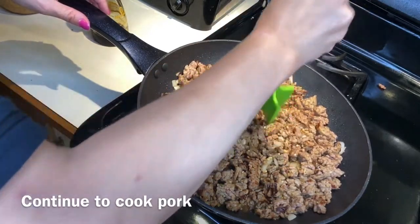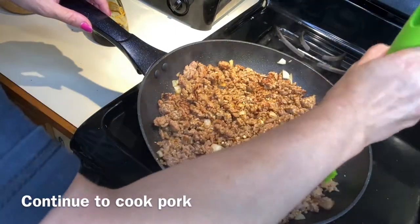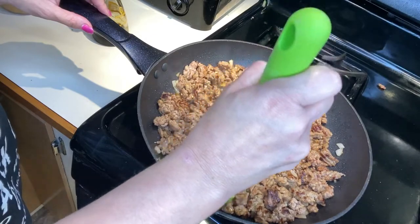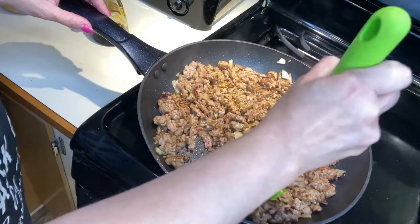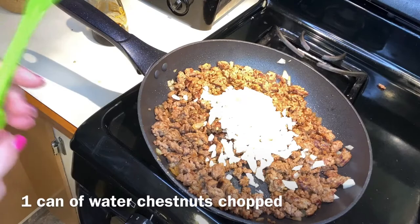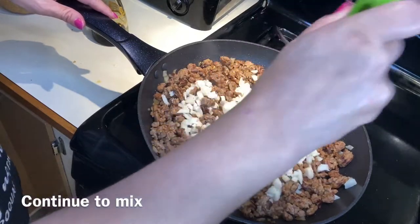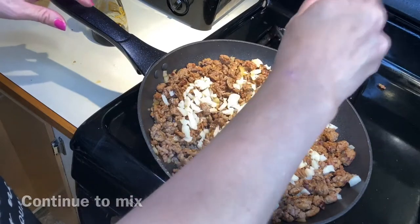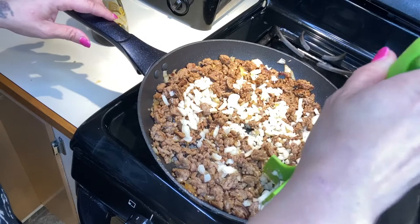I use a meat chopper to make the pork into finer pieces — it just breaks it up a little bit more so your egg rolls have nice pieces in the mix. I also added a can of water chestnuts, cut up into smaller pieces. You can use a food processor if you want them to be finer.